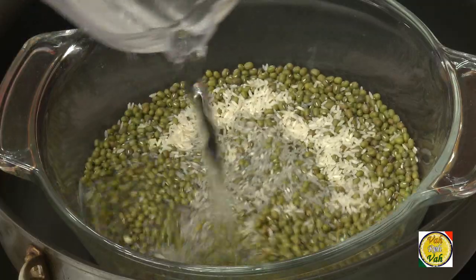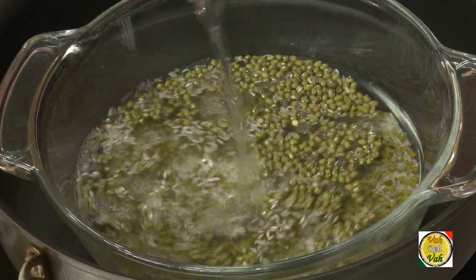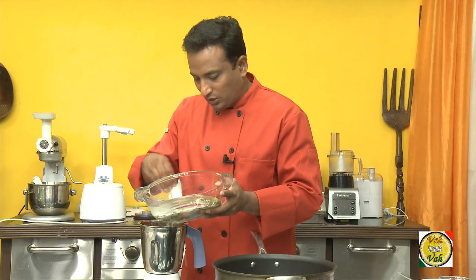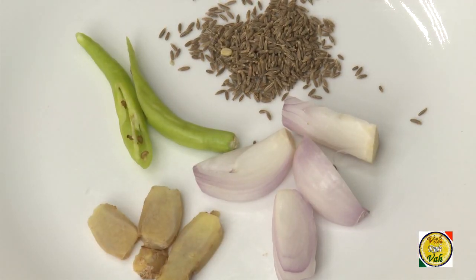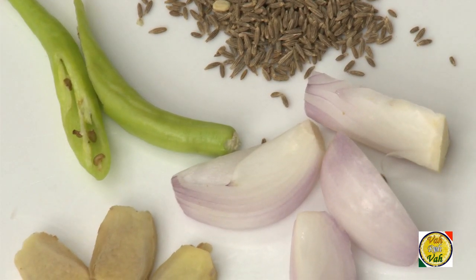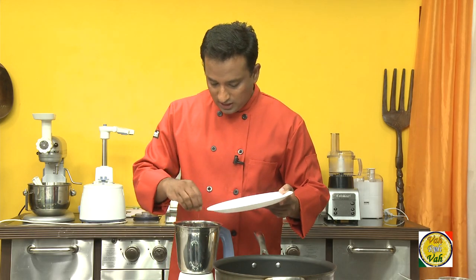Soak it for at least six hours — I usually soak it overnight. After that, put the rice and moong dal into a blender. When blending, make sure you add two pieces of green chili, a little bit of cumin seeds, and ginger. If you want your peserattu to be soft, add a piece of onion too.